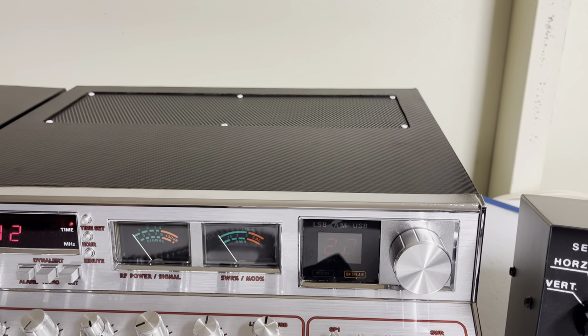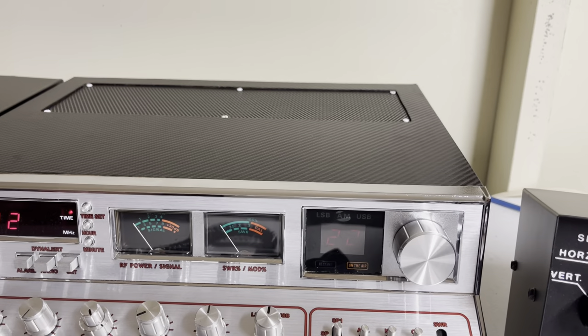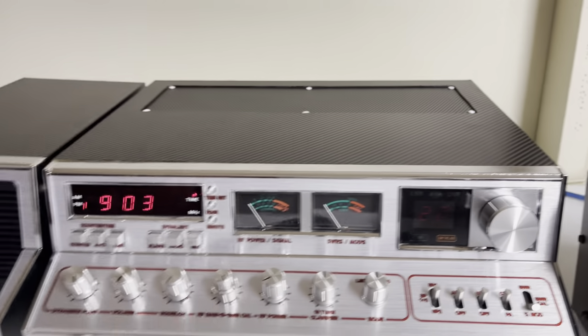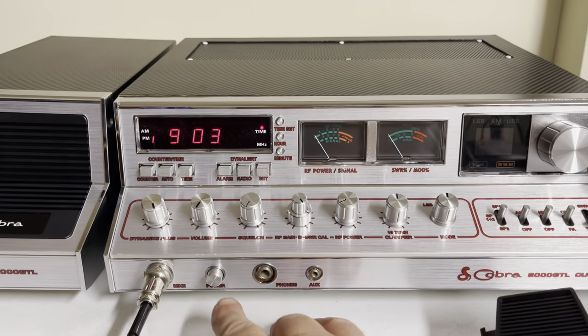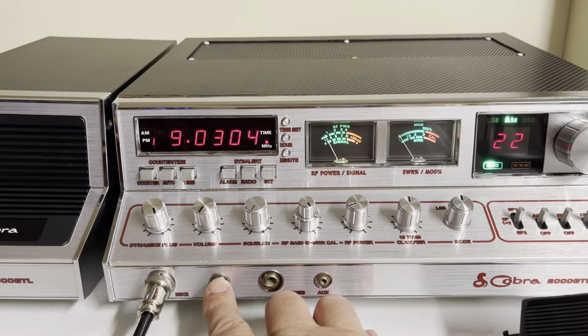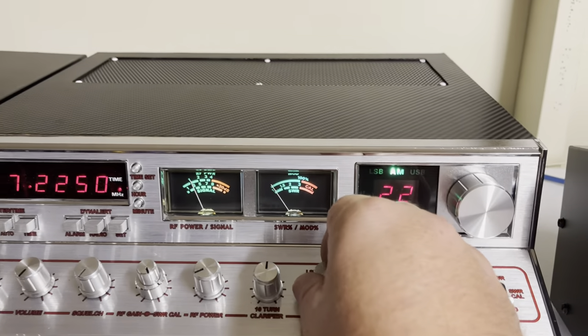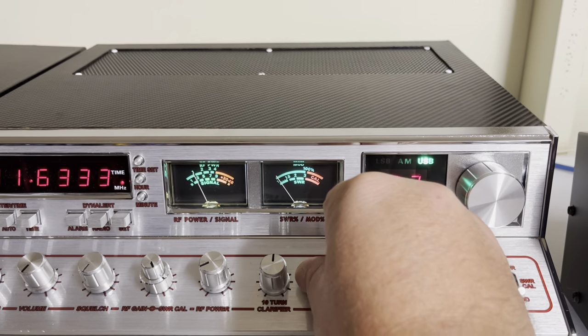The wrap here — I can't think of the name of it, I'll think of it before the end of the video. Let's go ahead and show you everything here. You've got your AM, upper and lower sideband.